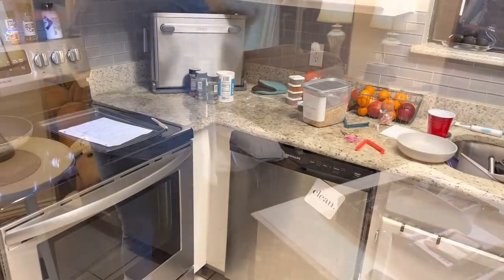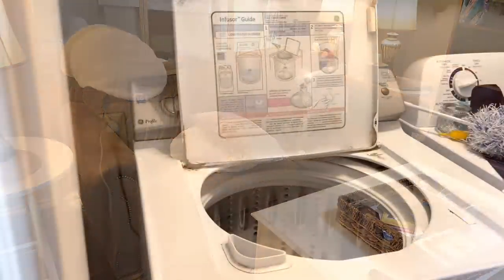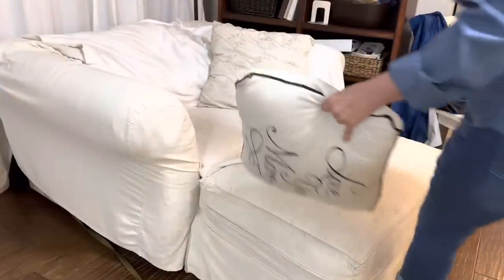The first cleaning task you're going to want to tackle is to take all your laundry and throw it in the wash. This way you can make the very most of the time spent cleaning by double tasking.